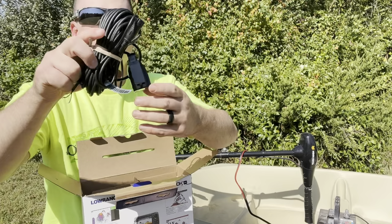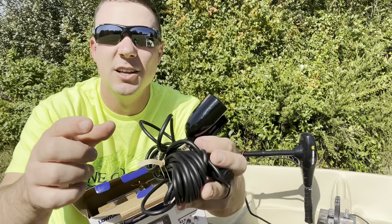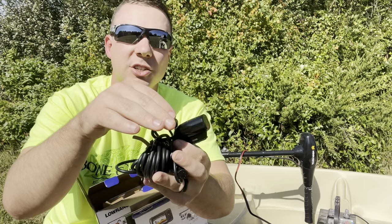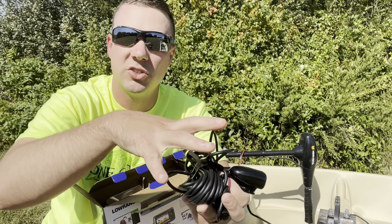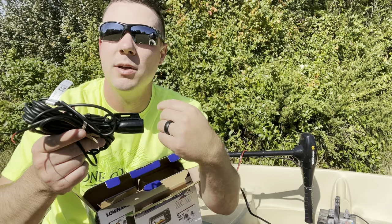This does come with a bullet transducer, and they make different types of transducers in the Lowrance line — they name them all after some type of bullet weight. They also make a double shot and a triple shot, which refers to different options and sonar capabilities. This is their basic version. For $89 that's to be expected, but this is going to do everything I need it to do as far as reading the bottom, temperature, and water depth.